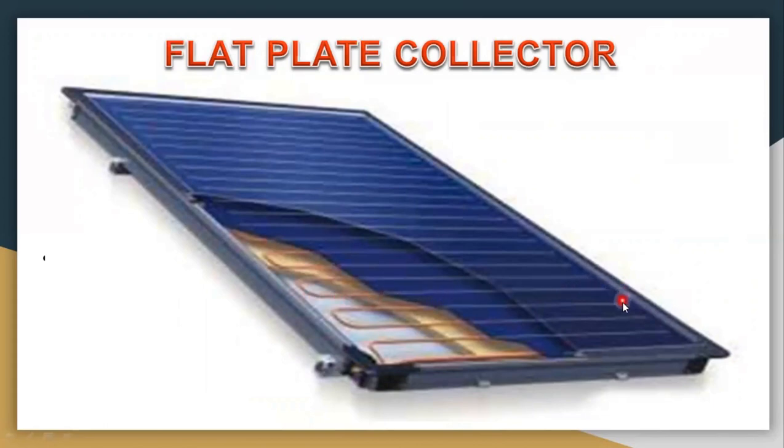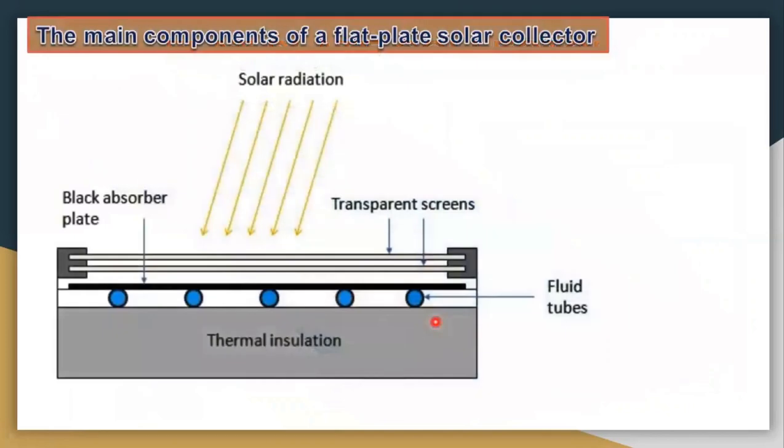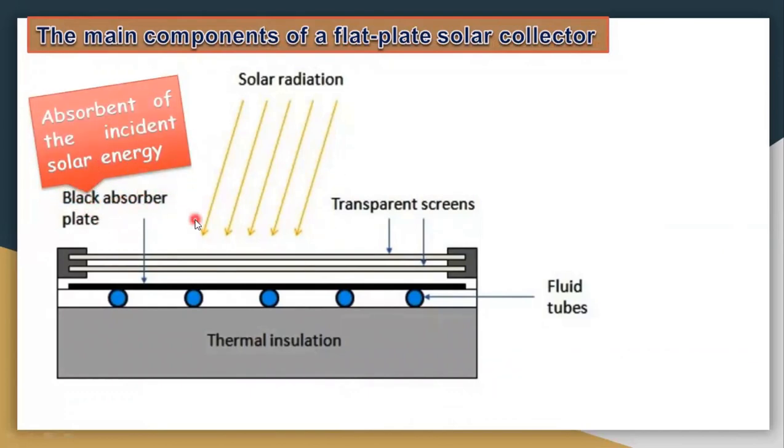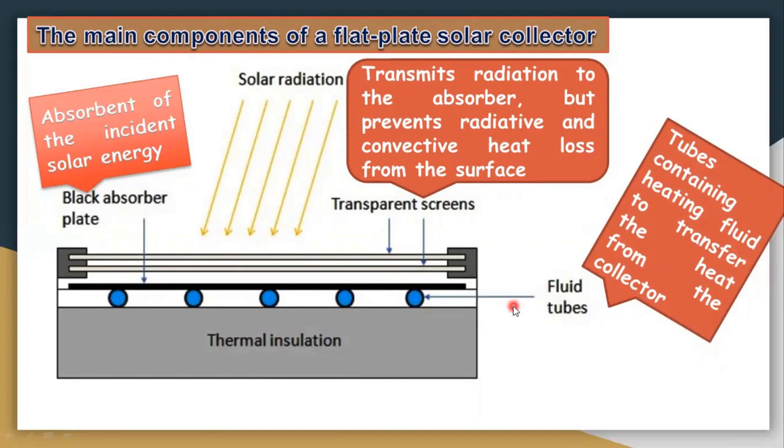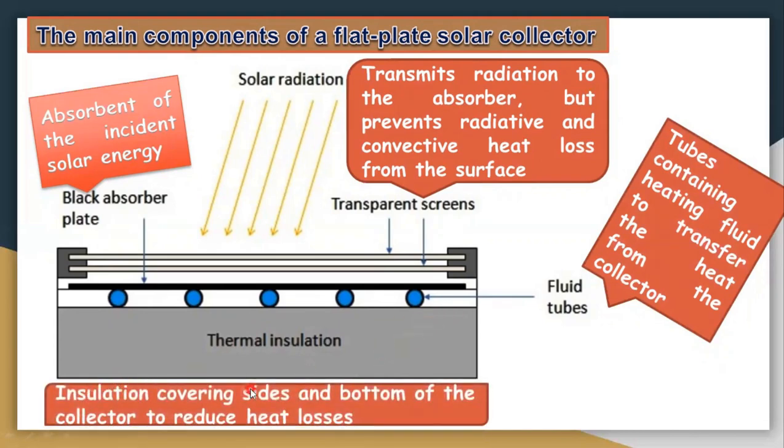This tube contains fluid like water or any other fluid. In this cross-sectional view of the flat plate collector, we have an absorber plate which absorbs maximum solar energy. We have a transparent screen which transmits solar radiation to the absorber but prevents radiation and convective heat loss from the surface. There are fluid tubes that transfer heat from the collector, and finally insulation covering on the other three sides which traps heat energy.